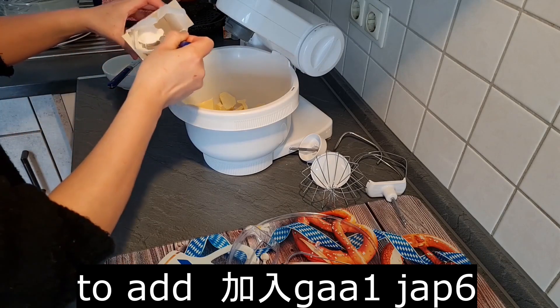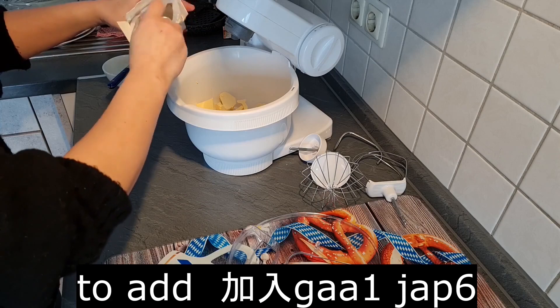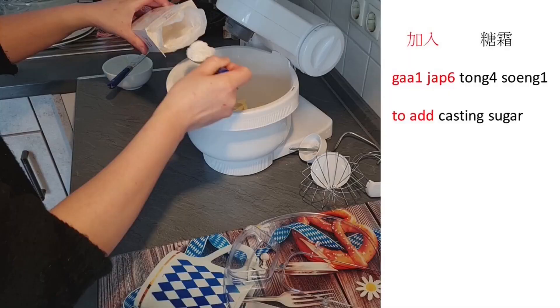To add: 加入 (gaa1 jap6). For example, to add caster sugar: 加入堂商 (gaa1 jap6 tong4 soeng1).